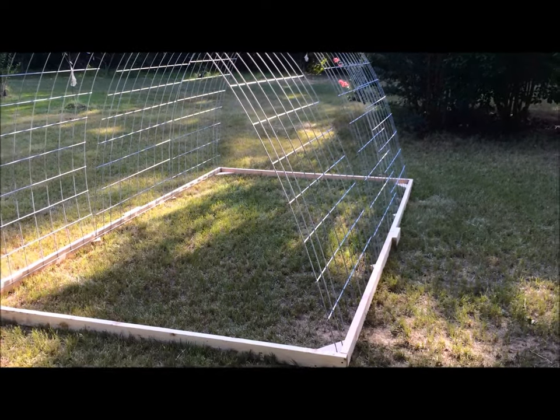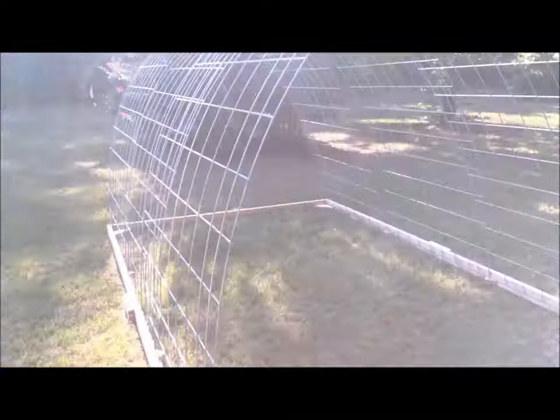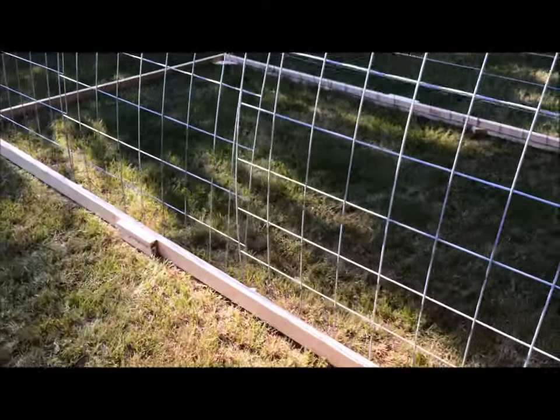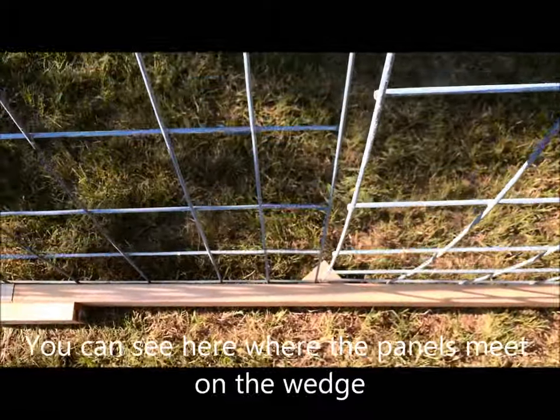We just put our three panels up — worked out fairly well. We're getting ready to take some black UV zip ties and put those together. That worked out just about perfect.